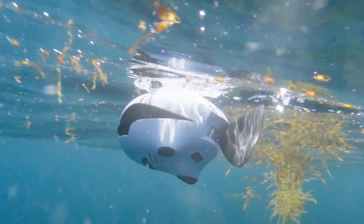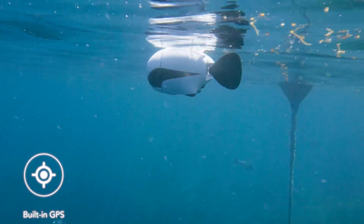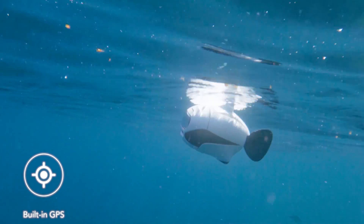At any time, if Beaky is low on power or losing signal, it will come back to the surface. The GPS positioning system will lead it back to the launch spot.